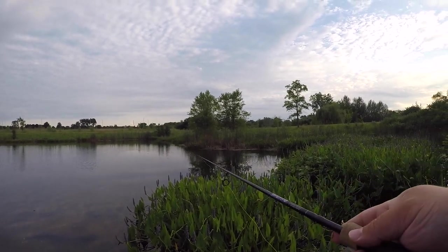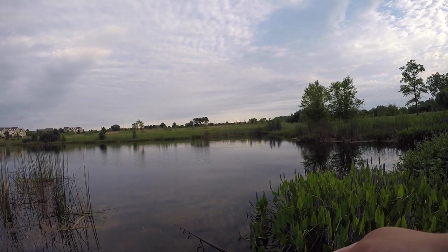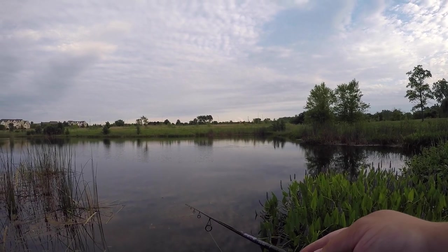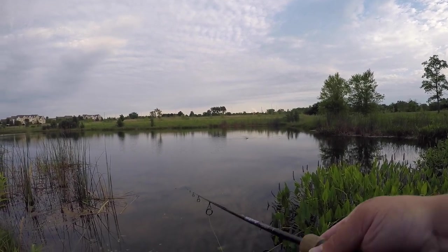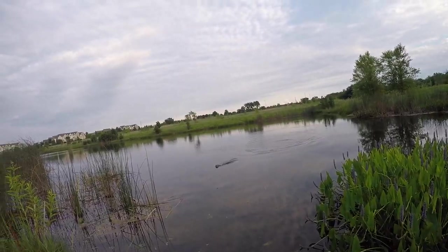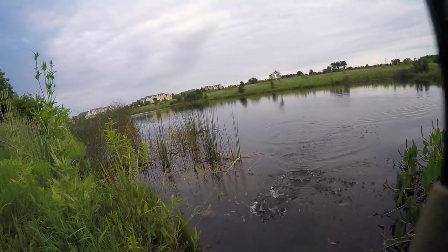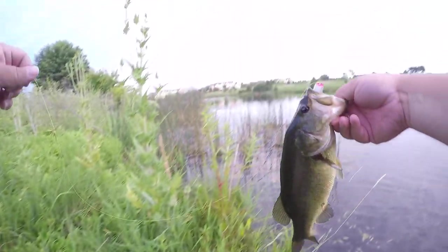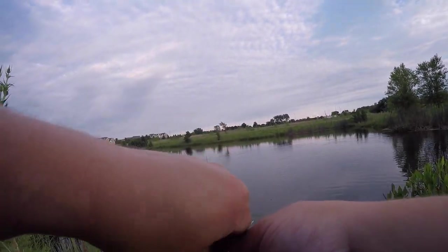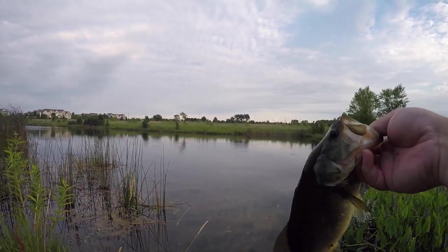Oh I just got wrecked! Getting hit after hit but I think they're just little bluegills. There we go! Now they're about the same size — nice little three-quarters of a pound, maybe a pound at the most. They are in here, and so are the mosquitoes, oh my god.